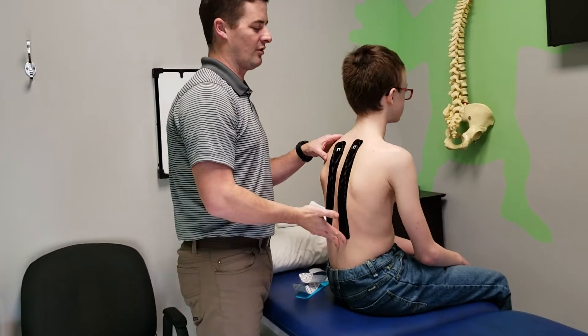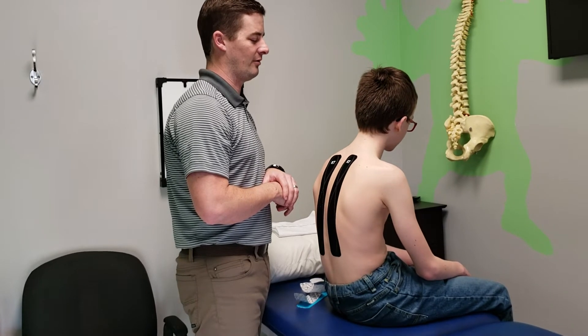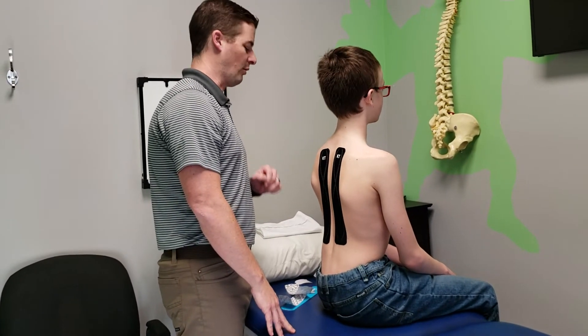So sit up nice and tall. Do you feel it pull on you? Not at the moment. Okay — slouch. Do you feel it pull on you? Yeah. When that tugs on you, let it remind you to sit up straighter.